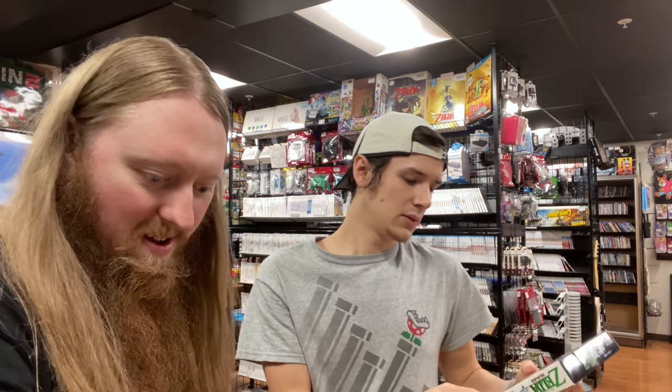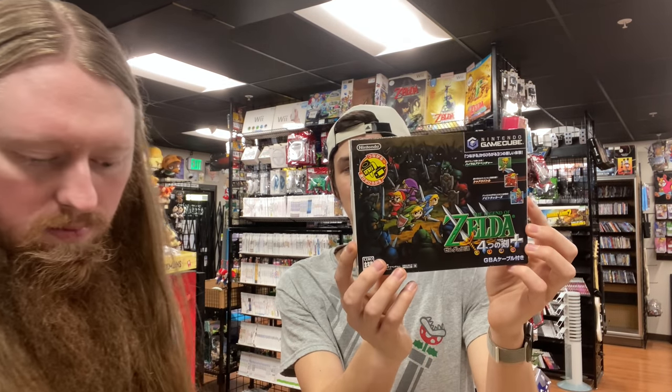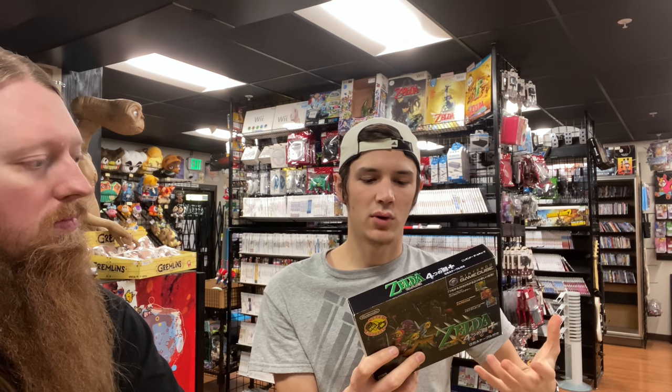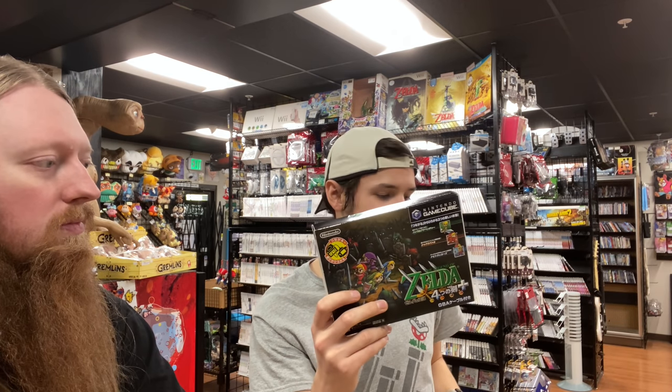We have A Link to the Past but this is the Four Swords Plus version, which exclusively has a Wind Waker mode with Wind Waker characters on screen and voice acting in Japanese. You link your Game Boy and play the Game Boy game through the GameCube. I've played it — it's really interesting and only on this Japanese version. The big box comes with the link cable as well.